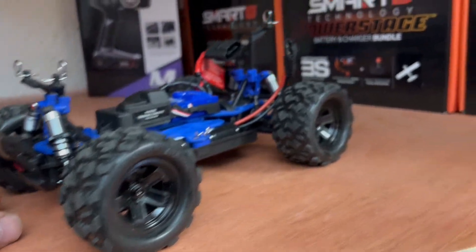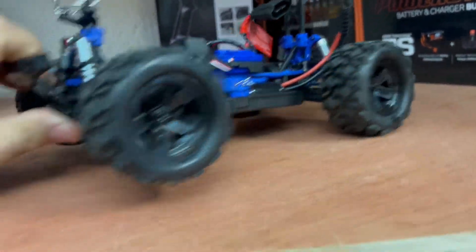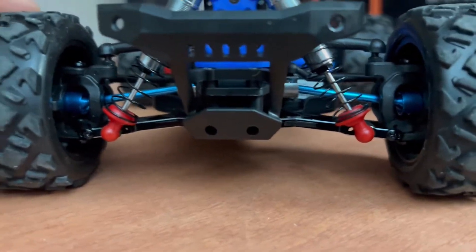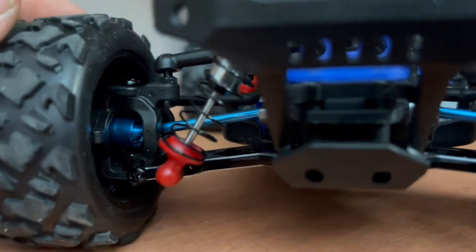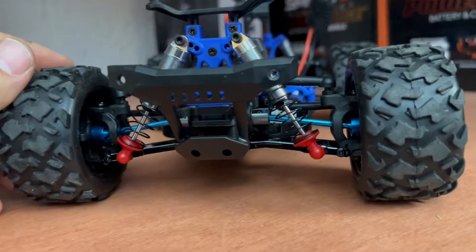The customer was also complaining about the universals — one of the things that break on this car. We have aluminum anodized blue universals, which are beautiful, on all four corners, so that's going to add to the durability.